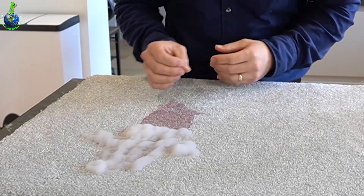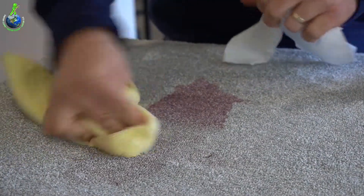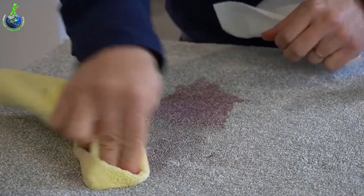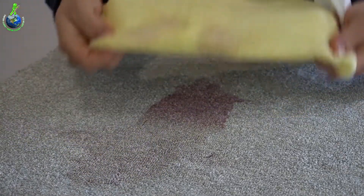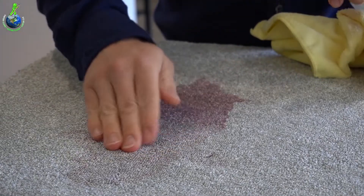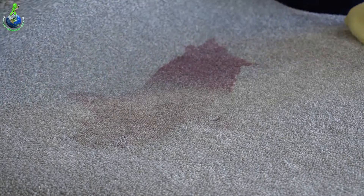We're leaving it for a few more minutes — you can see it working. I can actually see a difference. We've dabbed up most of the solution. You can see some transfer onto the cloth. It doesn't look like a great result, and one thing to remember is the more you're putting on is what's coming through.